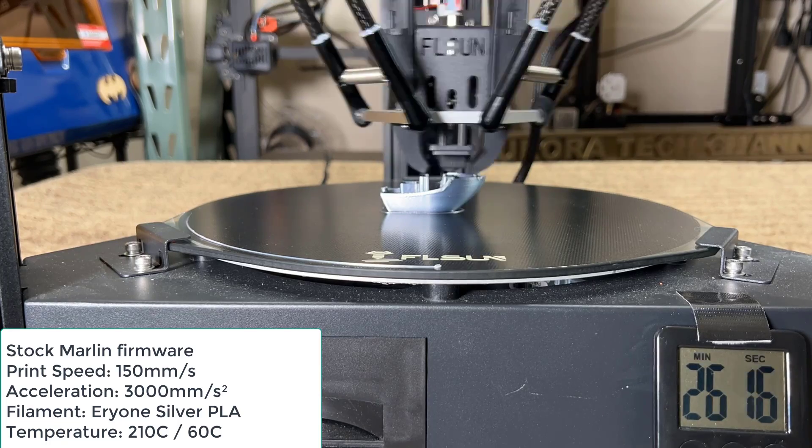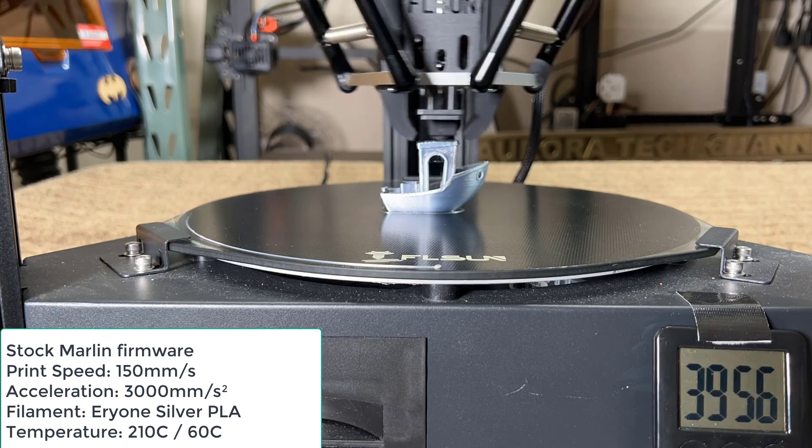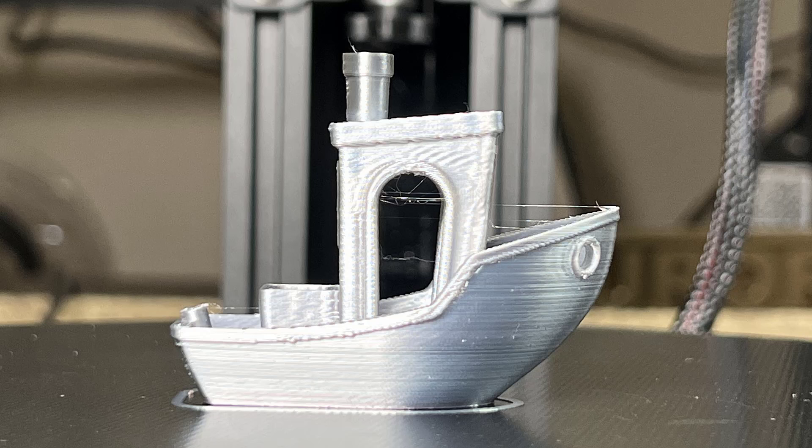This Benchy is printing at 150 millimeters per second with 3K acceleration, which is faster than most printers that run Marlin firmware in the market, and the print quality is still pretty good.